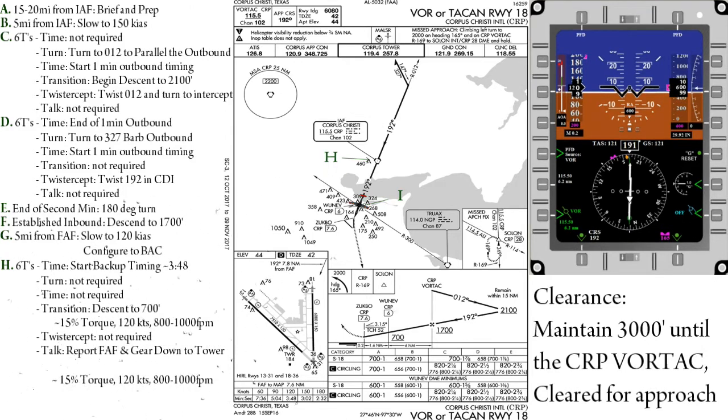And finally, when we hit 6 DME, the WUNEV step-down, we can descend to 600 feet and start looking for the runway. Do not descend below this MDA until the field is in sight and you are in a safe position to land. If the approach you're flying has a VDP, do not descend until that is reached as well. If you are unable to see the field or not in a safe position to land by the missed approach point, execute your missed approach instructions.